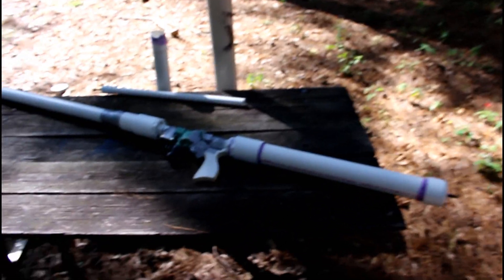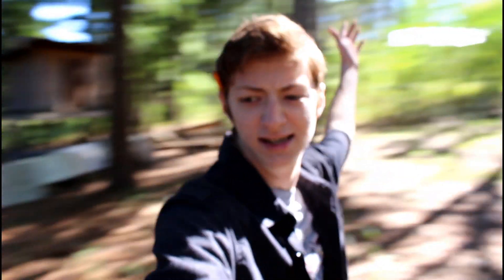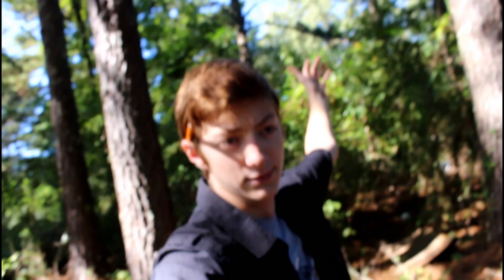Hey guys, welcome once again to another episode of Jake Makes. Today we are finally going to be testing my homemade PVC air cannon. We are outside, and we're going to be testing this thing.